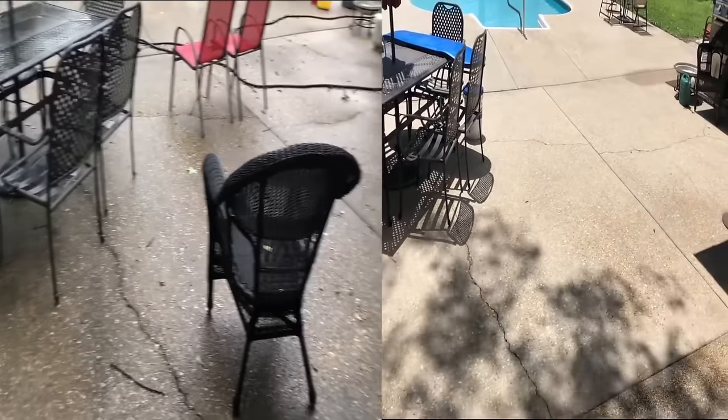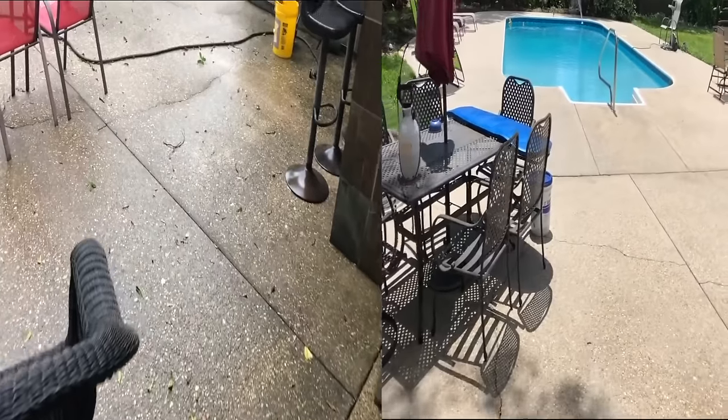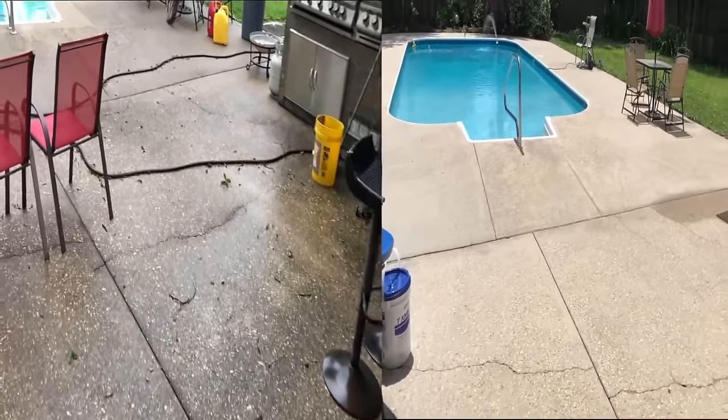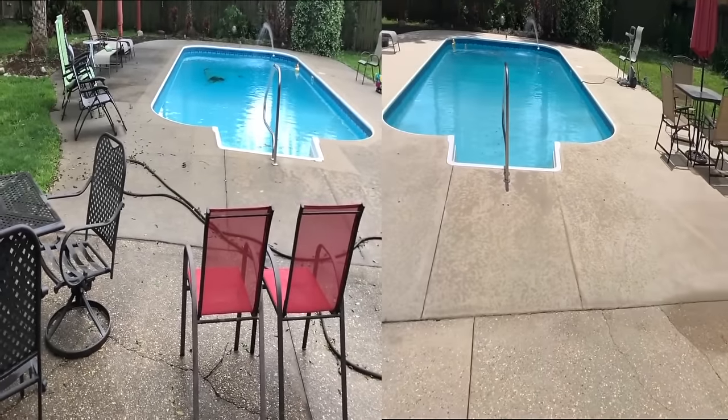Those are the statistics I pulled from the website about this particular surface cleaner. When I went and bought mine, I bought it locally and did not get as good of a deal as you guys are going to get. It's listed on Amazon at $377.59 — I paid closer to $600 for it just because I was in a local pressure washing store and didn't know which one to buy.